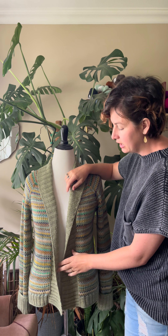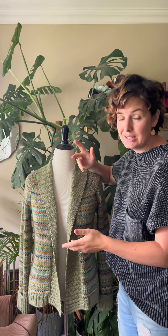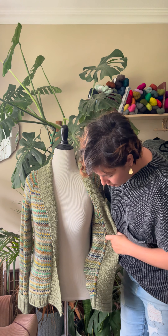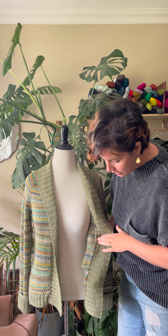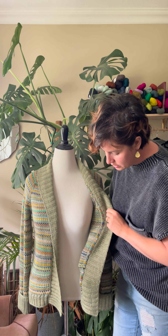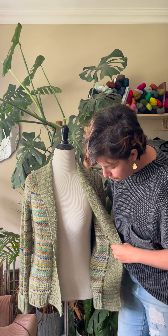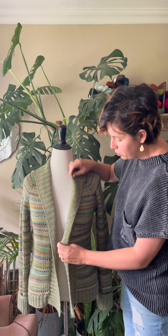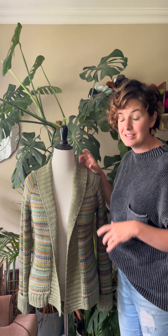There's no need to actually cut a steek, which is really nice for those who are scared of steeking, and it gives you a really beautiful finish inside. Of course we give more detailed videos and instructions in the pattern on how to deal with those ends, but this is what the final result looks like — it's really clean, really nice, and not too bulky at all considering how many ends you have when knitting.